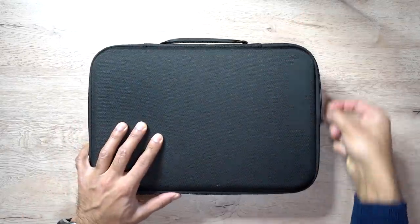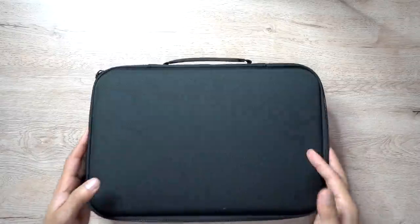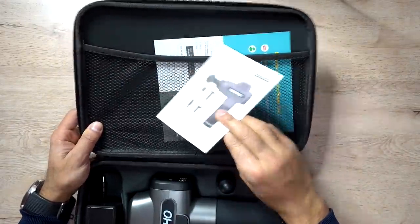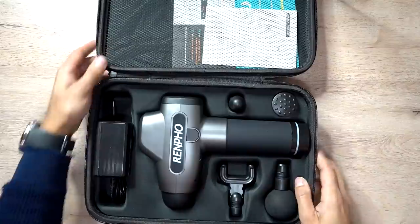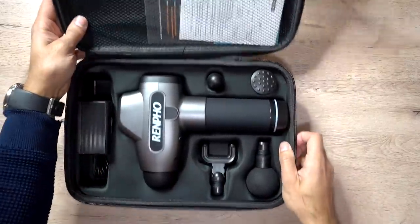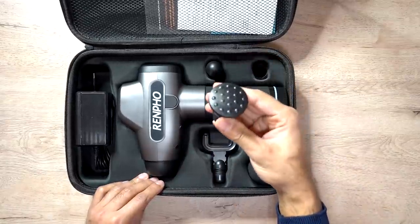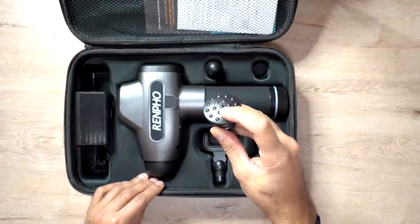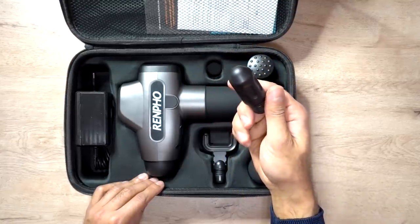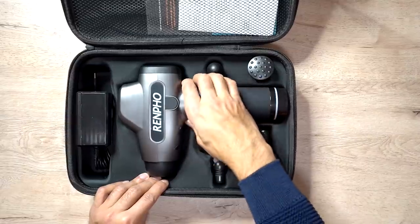Alright guys, let's go ahead and open the box. It comes in a very nice carry case with a leather strap. At the top you've got the user guide, then the main gun, the UK plug socket, and four different heads. These are the ball head, the U-shaped fork head, the flat hammer head which has acupuncture ridges for acupressure, and the bullet head which gets really deep into muscles like the hip flexors and other areas that require targeted massaging.